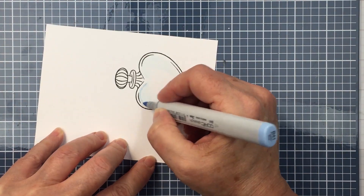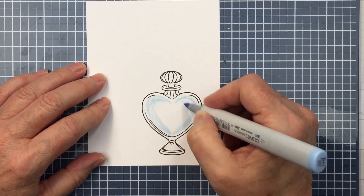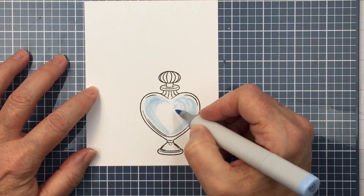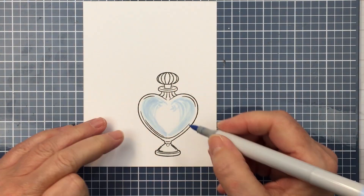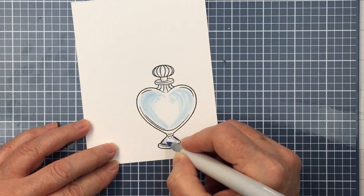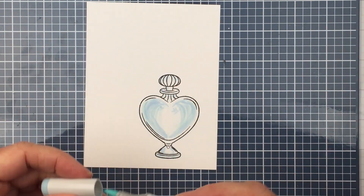I'm coming in with B0000 and then a darker blue, just adding a little bit of an overlay in that shape of the heart-shaped bottle using a flicking motion. It's basically going to get covered up, so I wasn't too worried about how perfect it looked — I just wanted that little bit of an impression of some blue in the background, with a little light and dark blue on the top and bottom of the bottle as well.